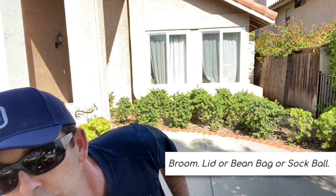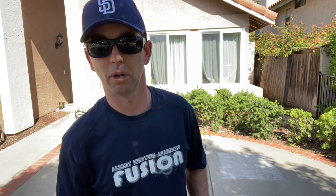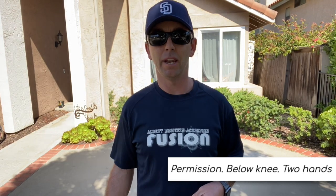First we'll need a hockey stick, but since most of us don't have one at home, we'll use a broom. We'll also need a puck or a ball — you can use a peanut butter jar lid, a bean bag, or roll up a few socks to make a small sock ball. In class we keep the blade of the hockey stick — the curved part at the bottom — below our knees, and we always have two hands on the stick. You'll need parent permission today and must follow the rule of keeping the broom below your knees with two hands for safety.